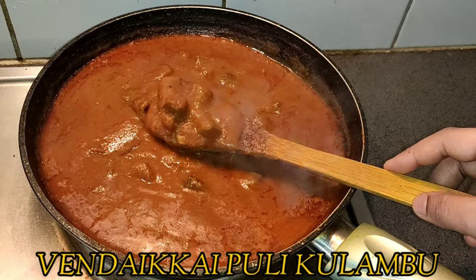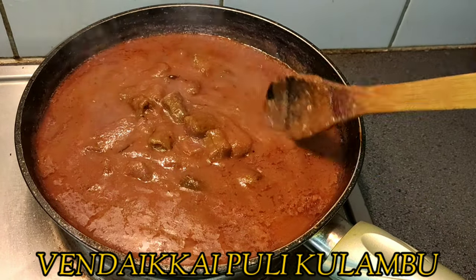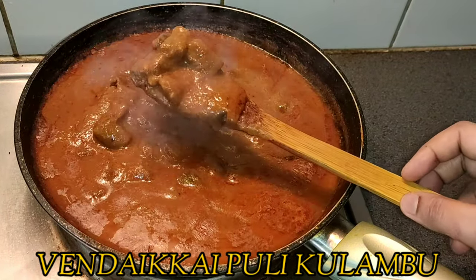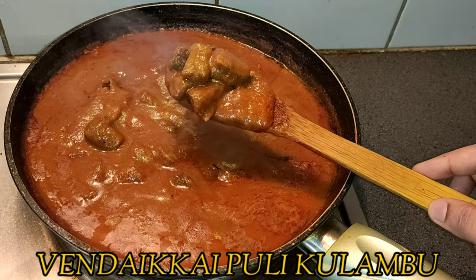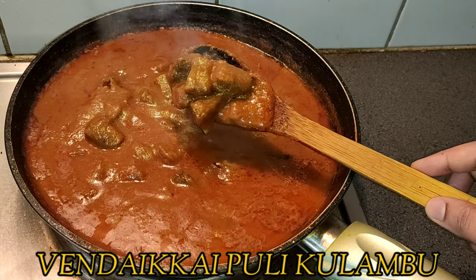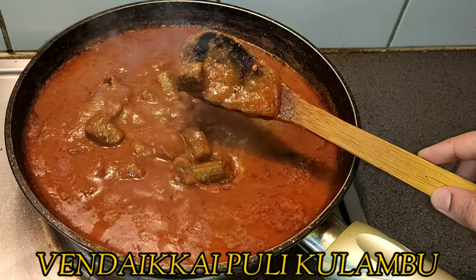In our kitchen, we have a great kitchen. Let's see how you are doing it. In this video, we have great kitchen tips for you.